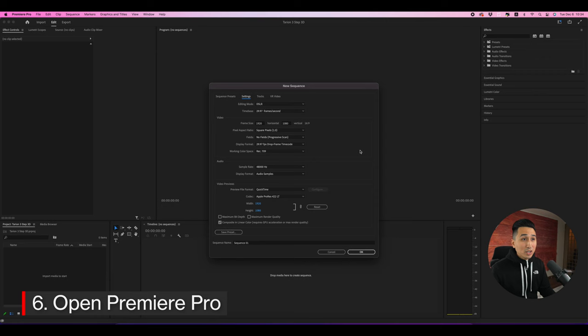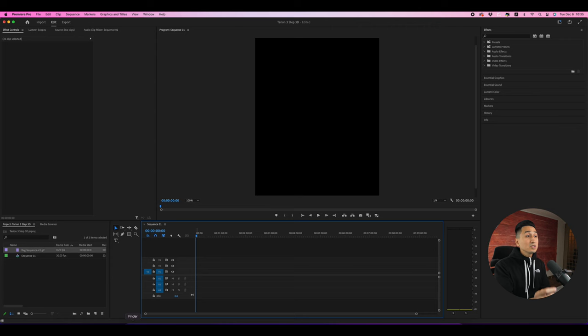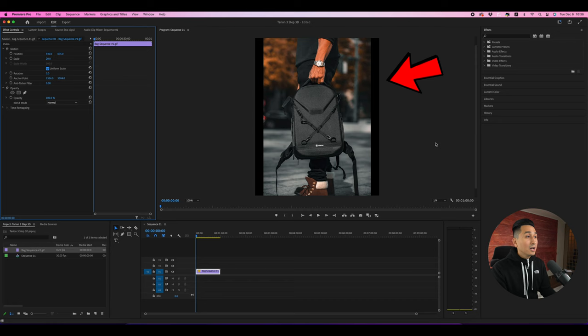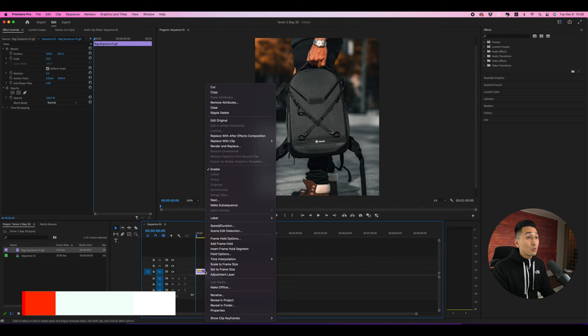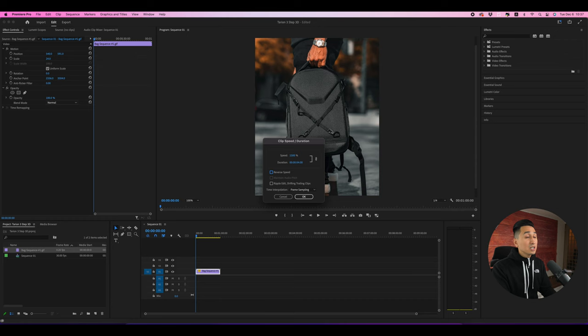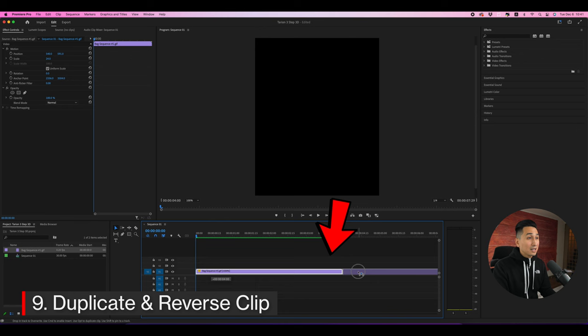Once the file is exported, open Premiere Pro. Depending on where you're sharing the video, you can customize your frame size — for an Instagram post I'm setting it to 1080 by 1350. Drop in your exported GIF, click 'Keep Existing Settings' if a window appears, and the GIF should now show in your timeline. If there are black bars around the frame, select the clip and increase the scale to fill the frame.